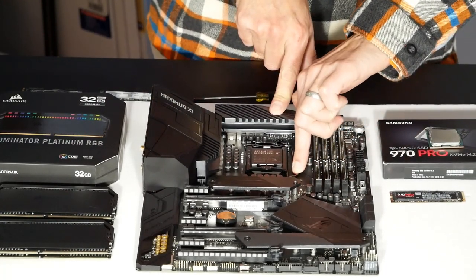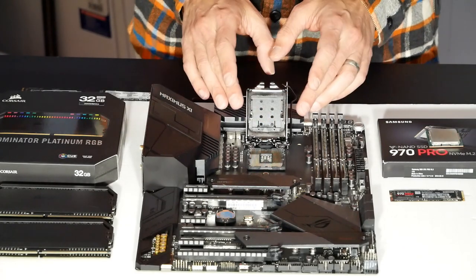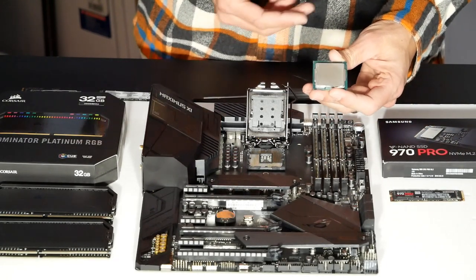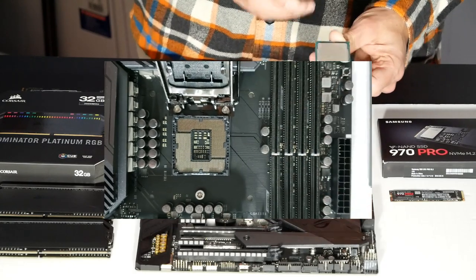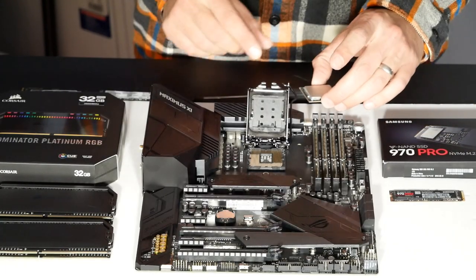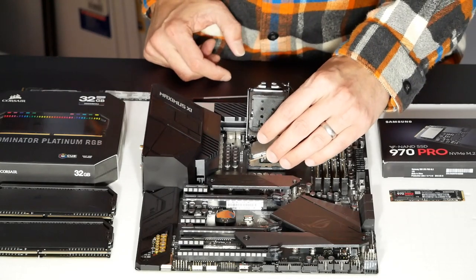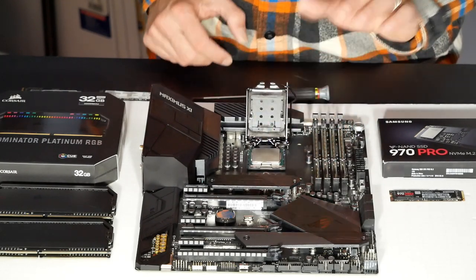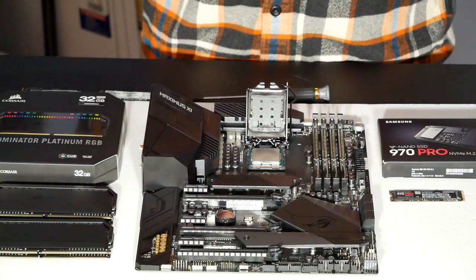I'll put the CPU down so I don't drop it while handling the lid. To unlock, I press down on the metal bar and lift it out of the way, then swing the lid up. Notice the black plastic lid remains in place — it will pop off once we lock the CPU down. Next I have to determine the orientation of the CPU. Look for the indentations on either side that fit into tabs in the socket, then very carefully lower the CPU into position.